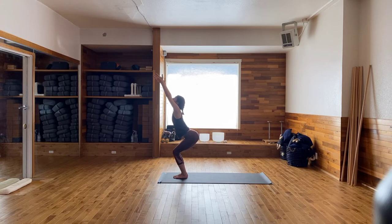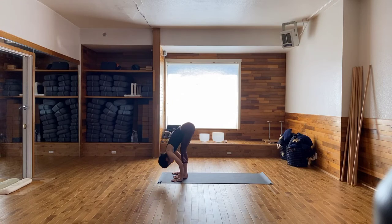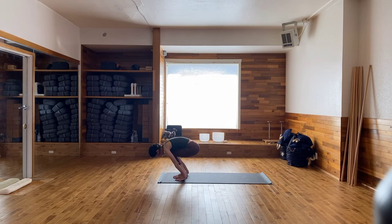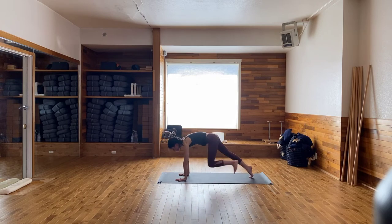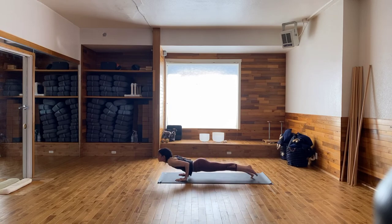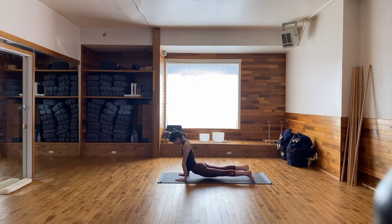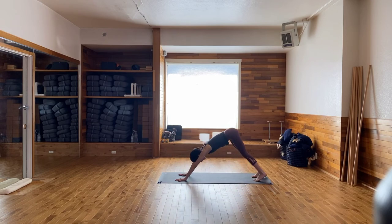Take a breath, reach up. Exhale, dive into your forward fold. Inhale, half lift. Exhale, forward fold. Plant the hands, step, hop, or float your feet back and take your vinyasa flow. Flow it out. All coming back into Downward Facing Dog.